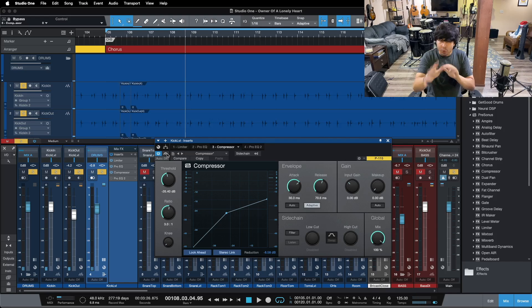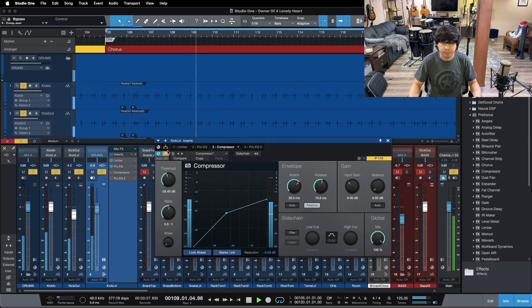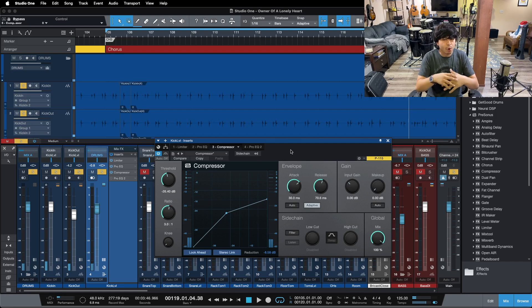You can hear what I was just talking about here. When he hits those doubles, pay attention without the compression — you get the bottom end bloom on that second hit but not so much on that first hit. When I kick in the compressor, although we lose some bottom end overall — don't worry, we're going to get it back in a second — everything feels more even and we get the same amount of energy and frequency from every hit on the kick drum. The energy feels more even and more consistent with the compressor in.